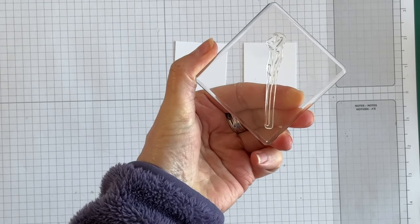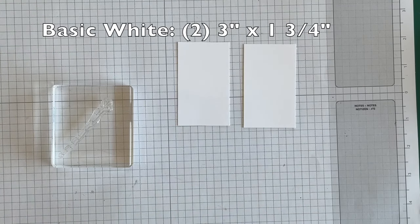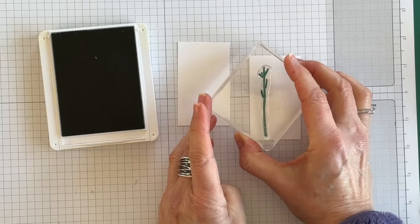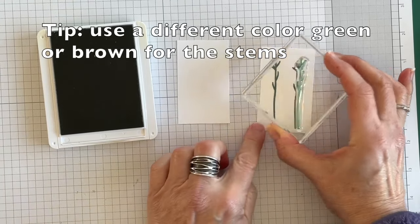The first thing I want to do is stamp the stem onto some scrap pieces of basic white using Shaded Spruce, because that's one of the colors in the designer series paper I'm going to be using. I'm going to stamp four stems.